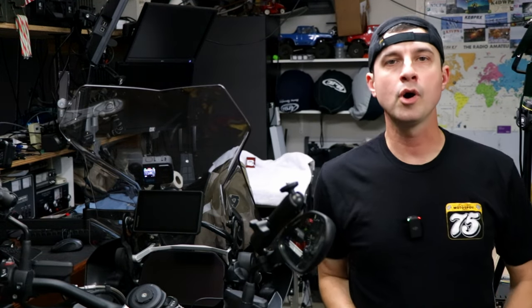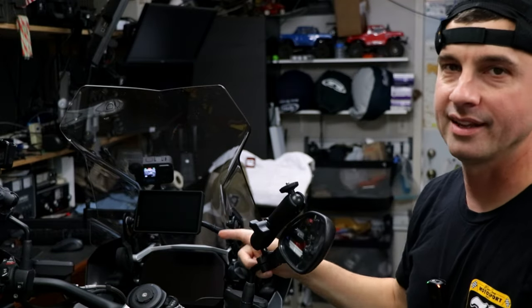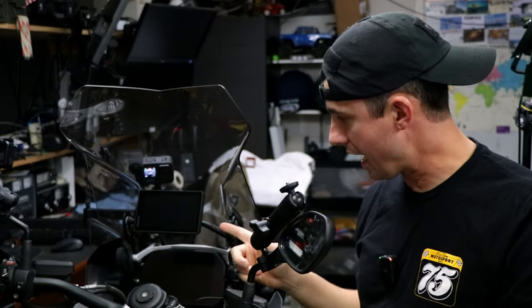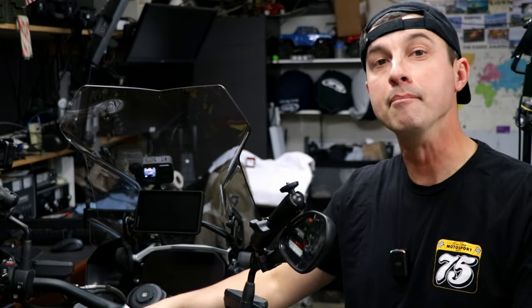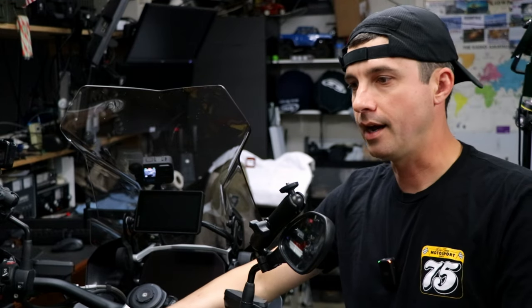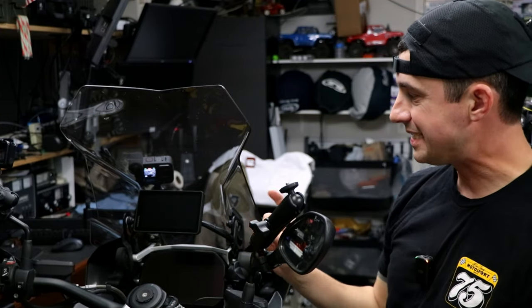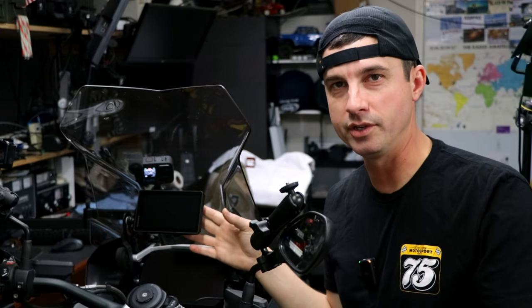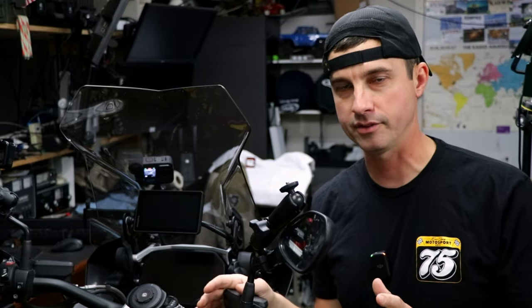Hey, do you guys run the Zumo XT on your bike? This could be a BMW or not. I'm running it and I love it. I also got a mount that I'm very, very happy with. This mount is made by Moto Pumps. I would assume they're known for their Moto Pump, which I don't have yet but want to buy. I did get their mounting bracket, which is extremely slick, very low profile. This thing fits here like factory.